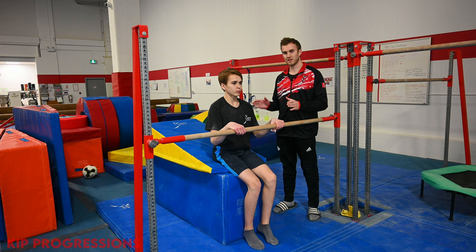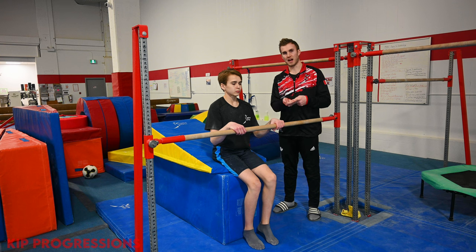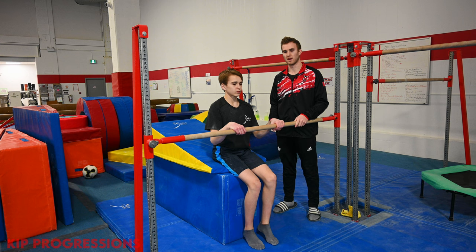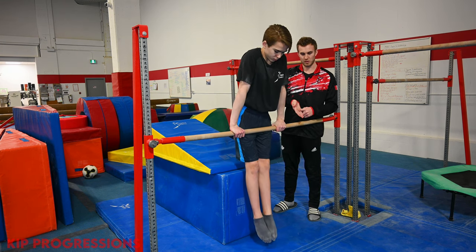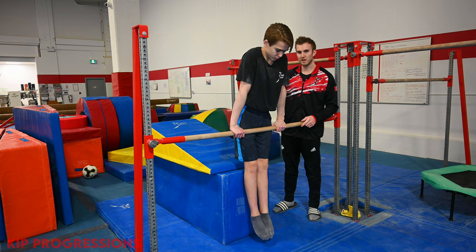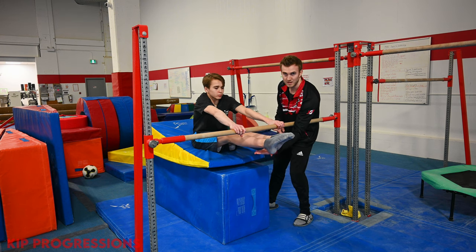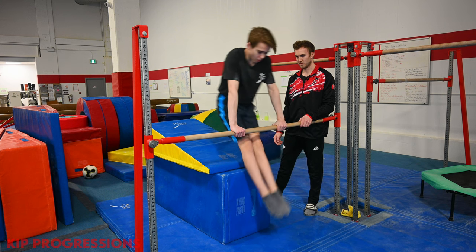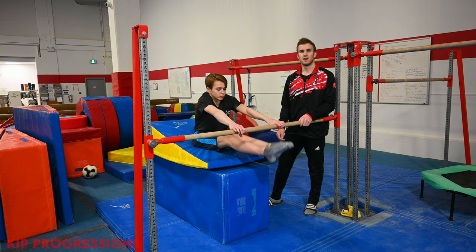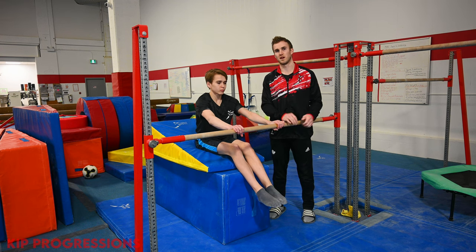Once we've done a lot of the physical preparation, now it's time to look at the skill of the kip broken down into segments. One of the most important parts is the action of the pike — getting your toes to the bar and being able to pull and push away from the bar. The gymnast is going to be in a front support position and the goal is to push the bum back as far as possible, keeping the toes near the bar. This is great because it gets the gymnast to engage their leg muscles, their core muscles, as well as their arms at the same time.